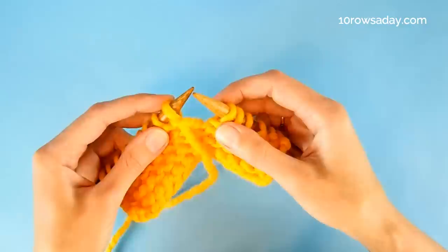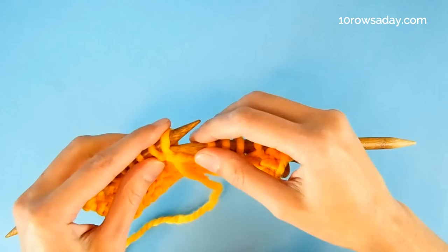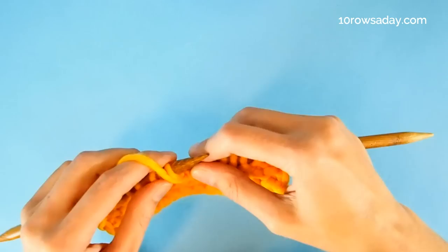The first thing we do once we turn the work is to slip the first stitch, and we always do it purlwise. If the stitch is a purl, as it is in this case, we keep the yarn at the front of the work. Then we work until the next turning point.